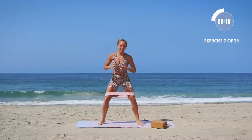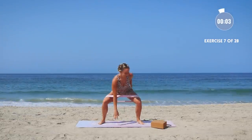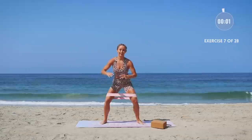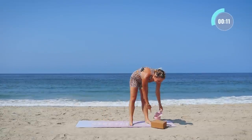Keep going, keep going, 10 more seconds — remember this is the last time you're doing this move right here, so give it all you got. Three, two, one. Okay, curtsy lunge on the other leg.